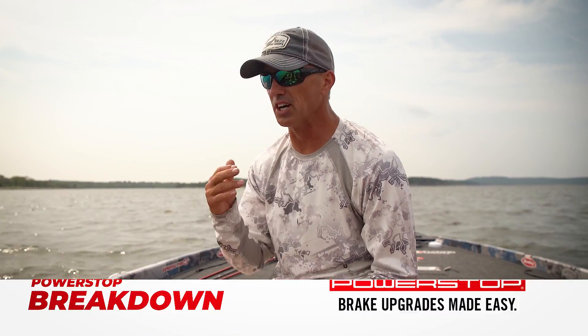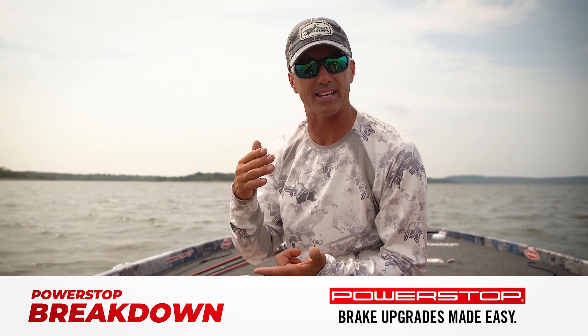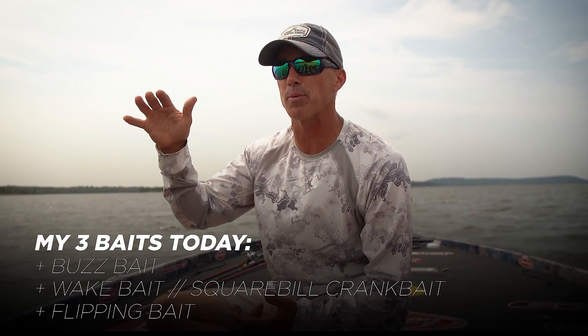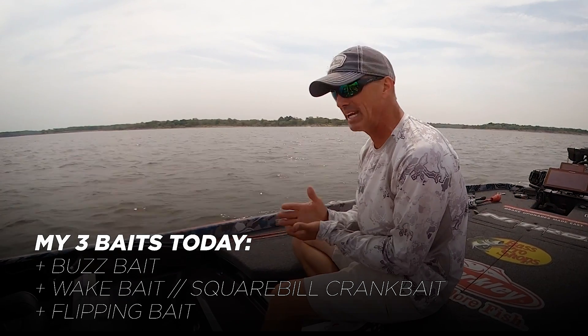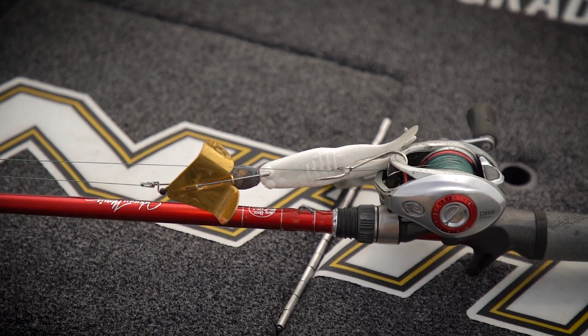Today's Power Stop Breakdown is going to be really simple for my approach. It's going to be three baits: a bait that I can flip in there, let it go to the bottom, a buzz bait I can keep on top of the water, and then a bait that's just beneath the surface — either a wake bait or a square bill crankbait.